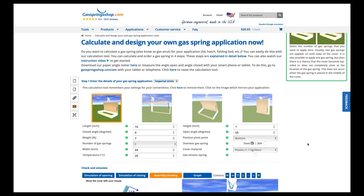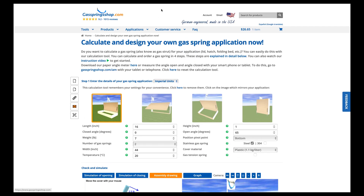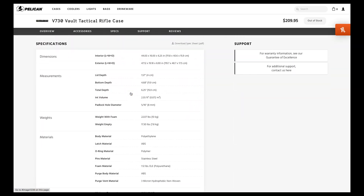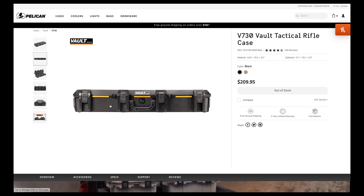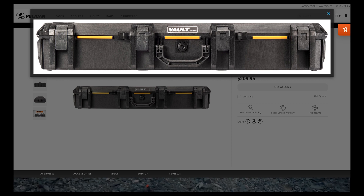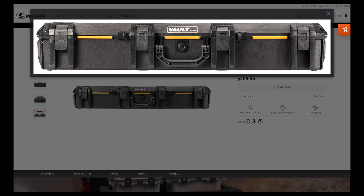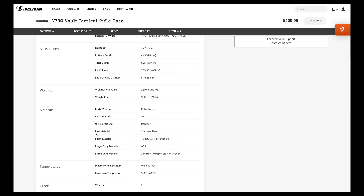Gasspringshop.com is the website I used to help configure what strut I need and how to mount it. We're going to be bouncing back and forth between this website and the Pelican website, pulling dimensions from there. I ended up using the interior dimensions for all this, because if you look at the box itself, you can't mount anything on the weird 45-degree angle — it has to be mounted on the very top of the lid where it's flat, and also on the side where it's flat.